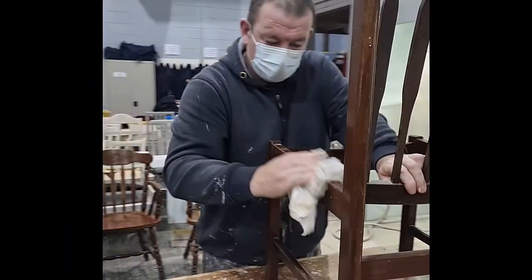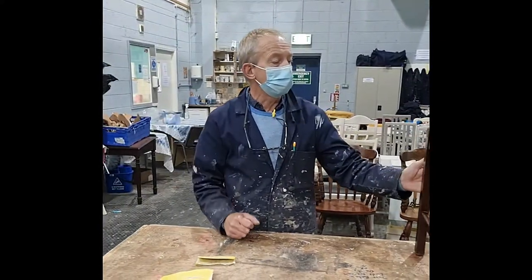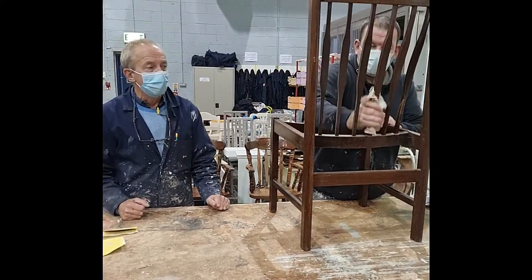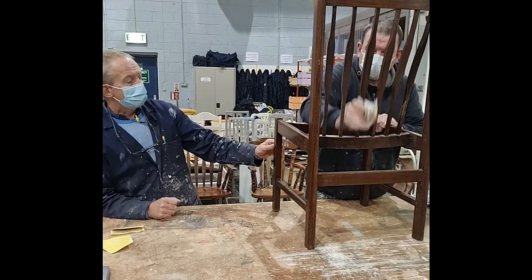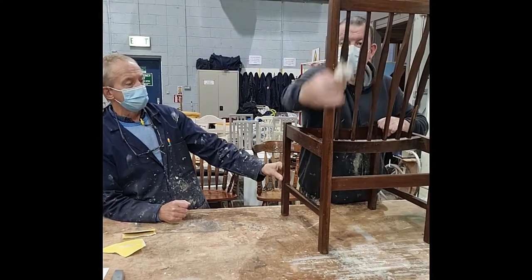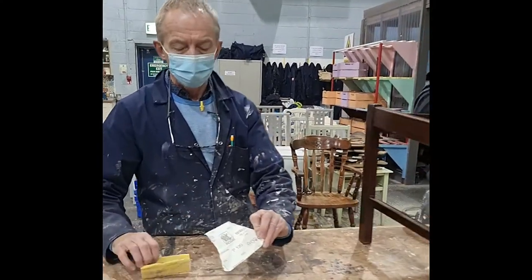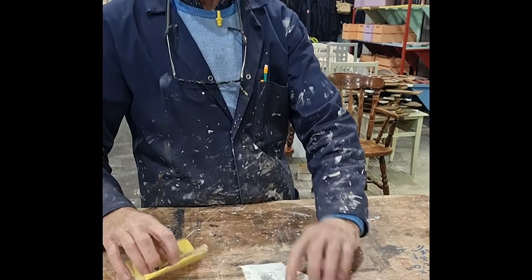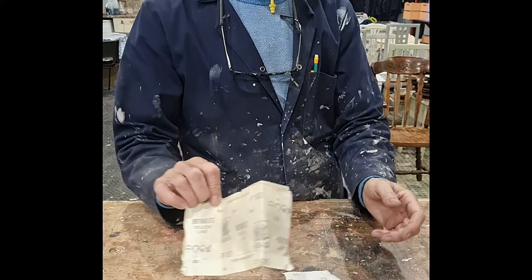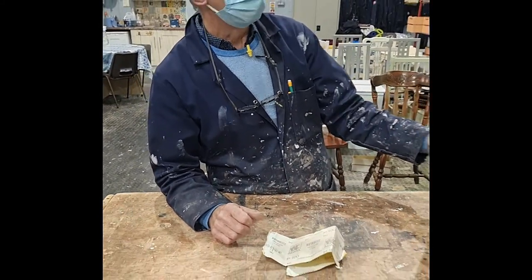Once the chair is cleaned, the next step is to start sanding. In the process of sanding, we don't remove the varnish. We sand down with either a P120 or P100 grit sandpaper. The purpose of that is to provide a key for our primer.